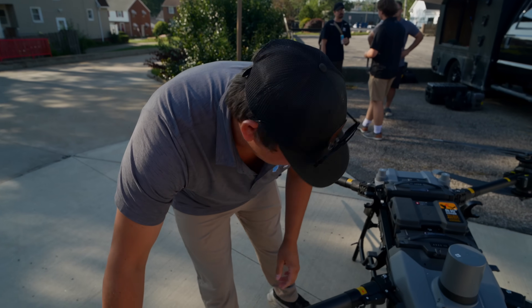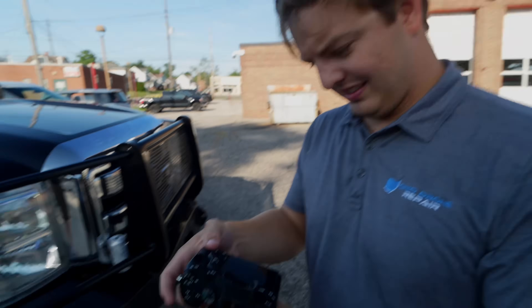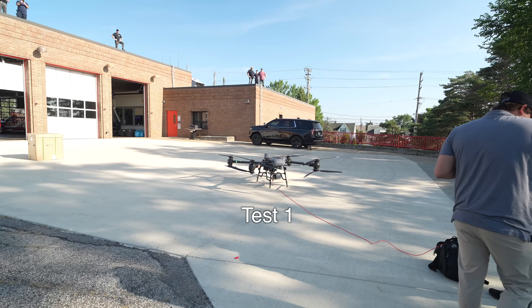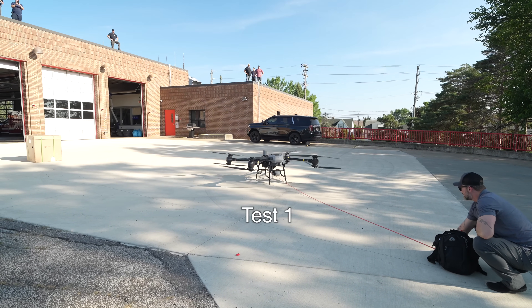What's your thoughts on this, Roger? It's pretty fun. Off to a good start. Hold on. Here we go. Feels like it's a start.